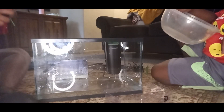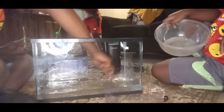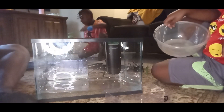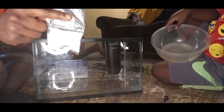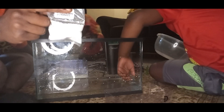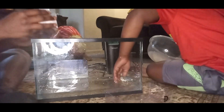I forgot to shake, but I'm going to shake right now. [Shaking the bottle repeatedly.] It's literally going to drop these at the bottom, I'm assuming.